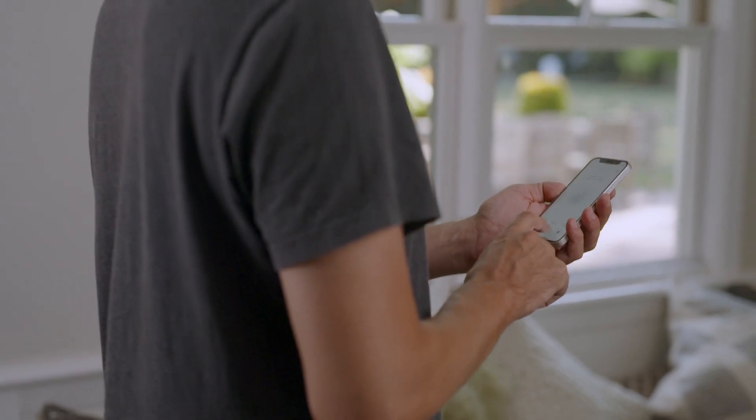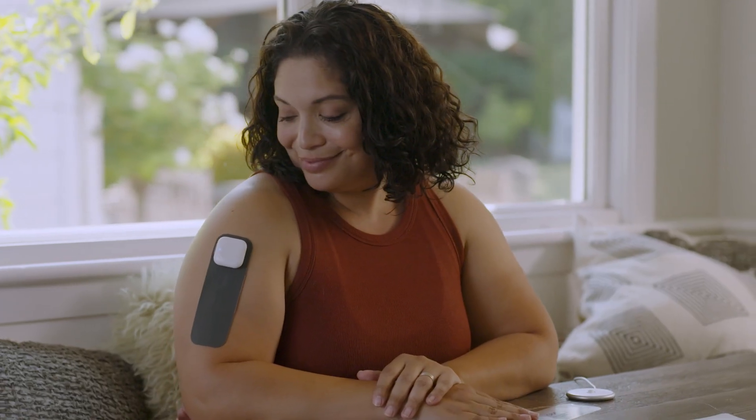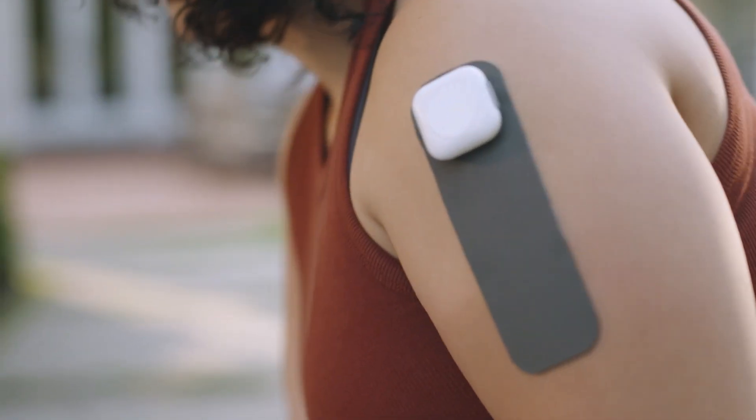When you tap Start, you'll be provided with a target intensity level. Slowly increase the intensity to the recommended level. Treatments feel different for everyone — some people tell us they feel a tingling, while others also feel a massage sensation. Since your Enzo is wireless, you don't have to be tied down while you use it. You can wear it under your clothing, while being active, or as you go about your day.